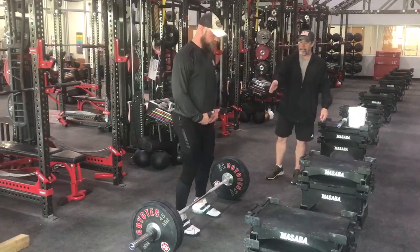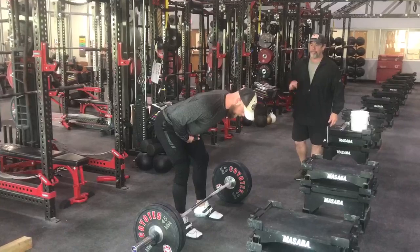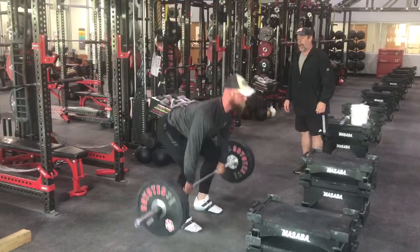Caleb's going to step up to the bar and address the bar like he's doing a clean or a clean deadlift. He's going to drop his hips down — he has great posture, nice flat back. He sets his back as he's executing the rep.